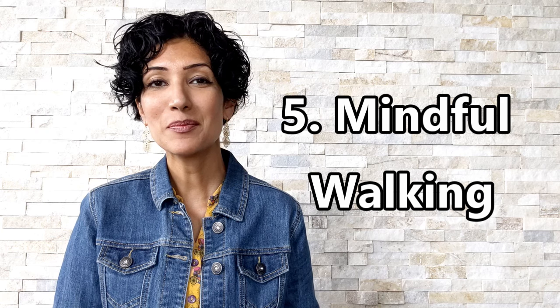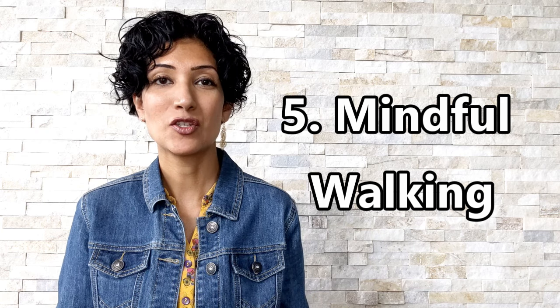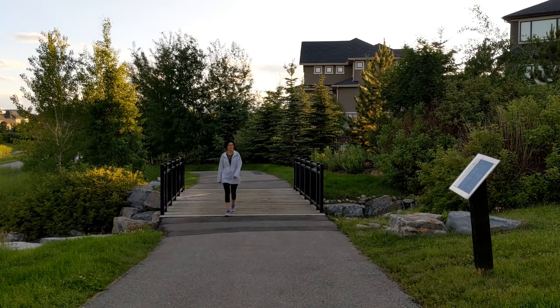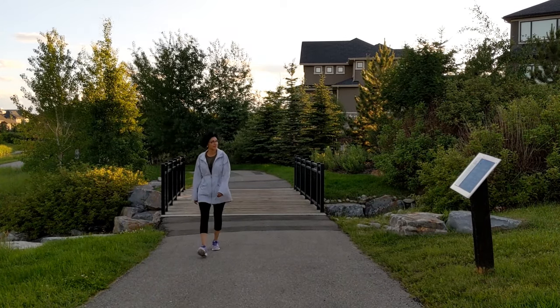Technique number five: mindful walking. In this technique, you simply be 100% present as you're walking. Observe the grass, trees, birds, bugs — whatever it is — and give it your 100% attention. Try to be 100% in the present; do not go into the past trying to remember something or into the future trying to plan something. Just be in the present and completely observe what is in front of you. If you can do this for even half of your walk, that is a great meditation.